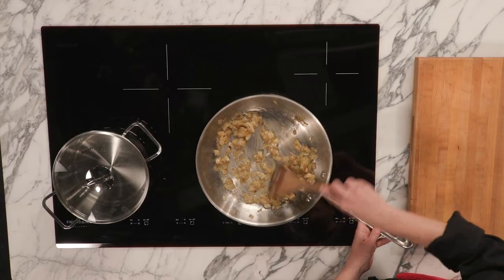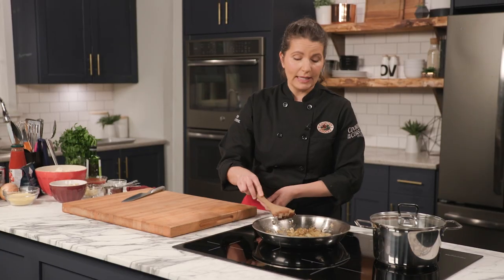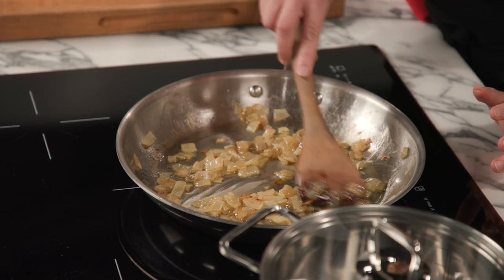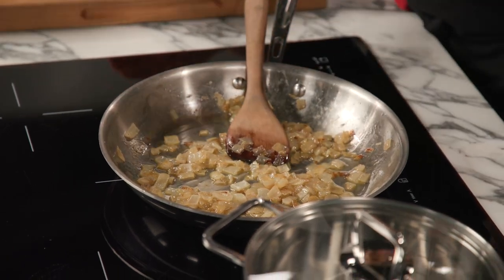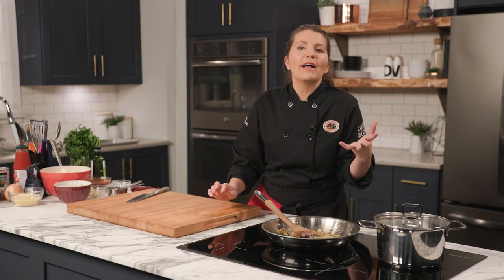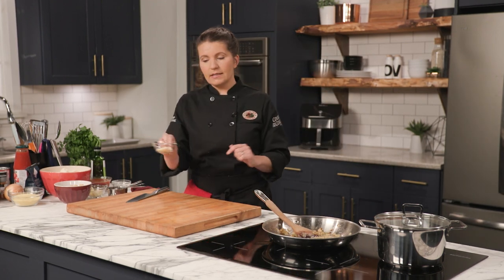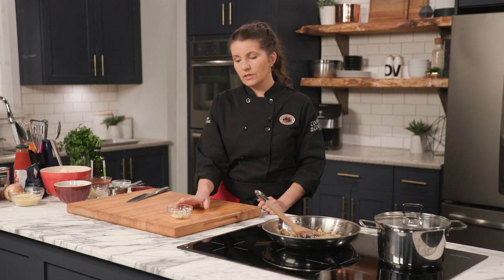I've already had these cooking for about 10 minutes. I'm just going to bring the heat up right now so they're back to sizzling. You can take a look at that beautiful color — they're translucent, they're soft, and they smell really onion-y and really good. Then we're going to be adding some minced garlic — six cloves — and then a whole bunch of spices. We have cumin, cayenne, turmeric, a little bit of cinnamon, and coriander seed.